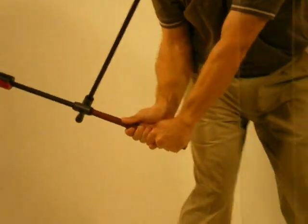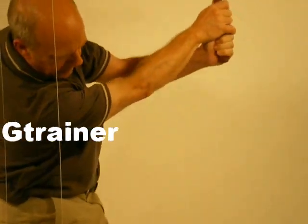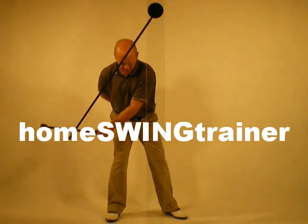With the Home Swing Trainer, practice anywhere, anytime. Through lightness — one of the secrets of the Home Swing Trainer — acquire perfect control and learn the ideal positions from address to finish.